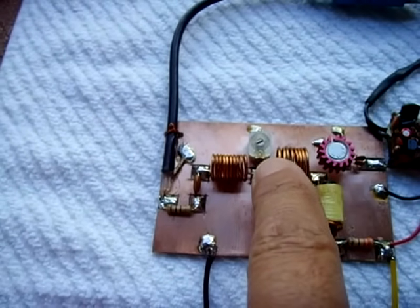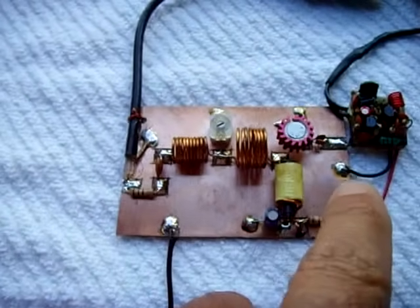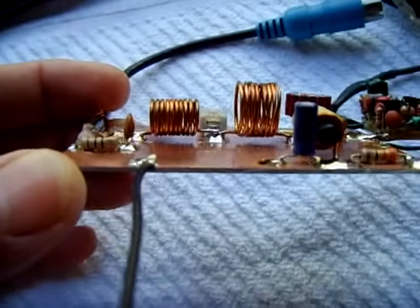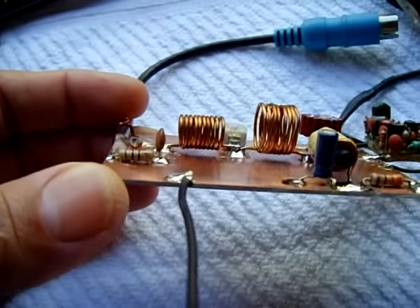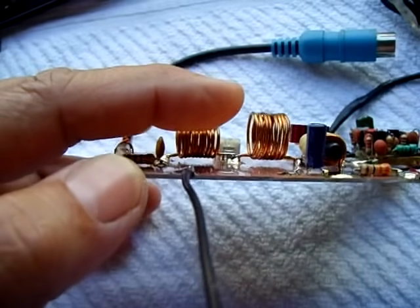If I turn up the voltage a little bit — like 15 volts versus the 12 volts I'm running now — I'll get a lot more output. When you put this together, you want to make sure the coils are very close to the board. I'm not an RF expert, but you want all your leads as short as possible and as close to the board as possible.